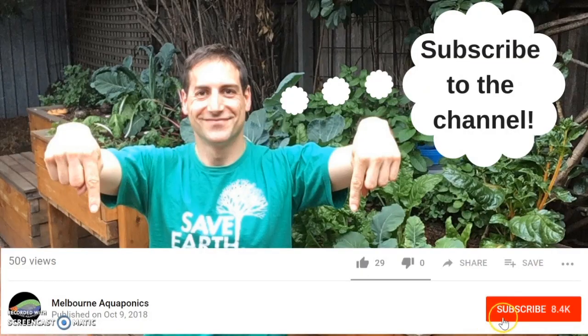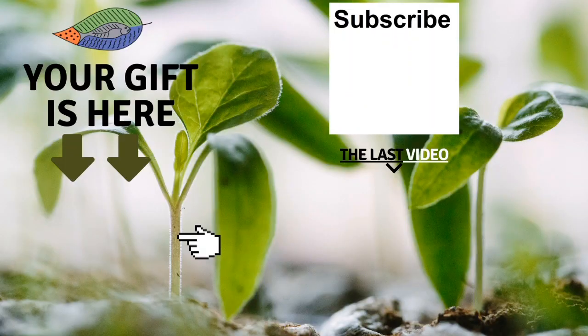Thank you for watching the video. Please give it a like and don't forget to share your comments with the community below. If you are new to this channel, please subscribe — I'm going to release one video every week. Don't forget to get your free gift from this screen. You can also leave me a comment, subscribe to the channel, and see my last video. I really hope to see you soon and I wish you a fantastic success with aquaponics. Have a good crop!